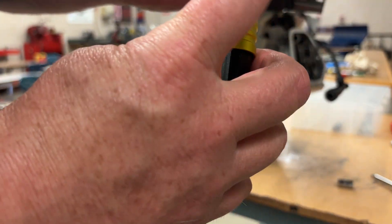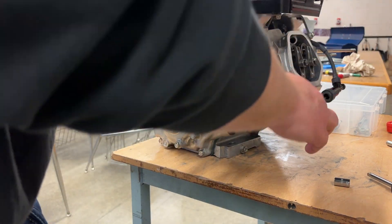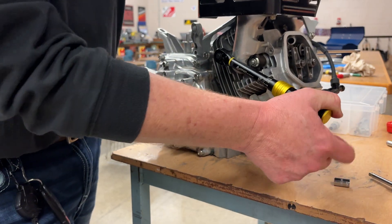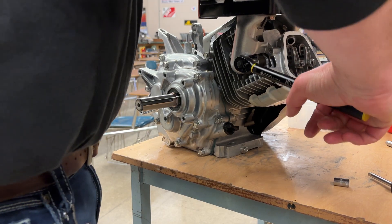Set it to 180, then at zero go to 14. Nice and easy, just pushing down. Got the click. Got the click.